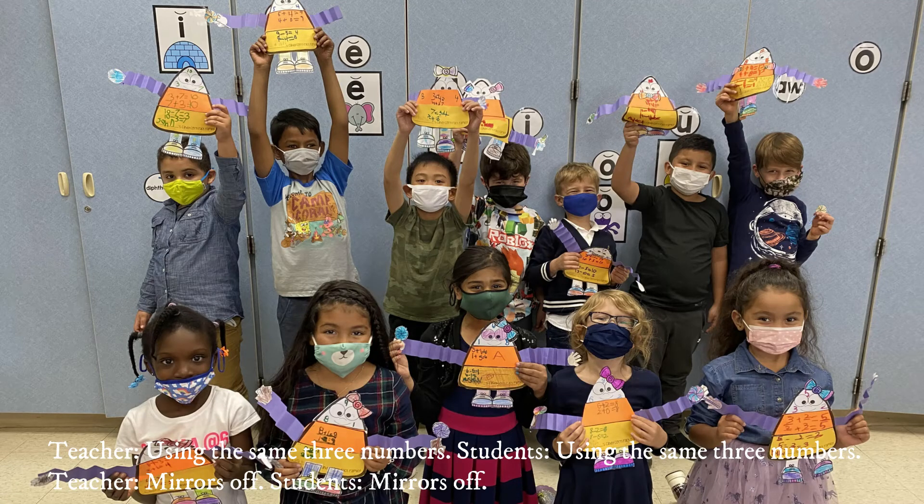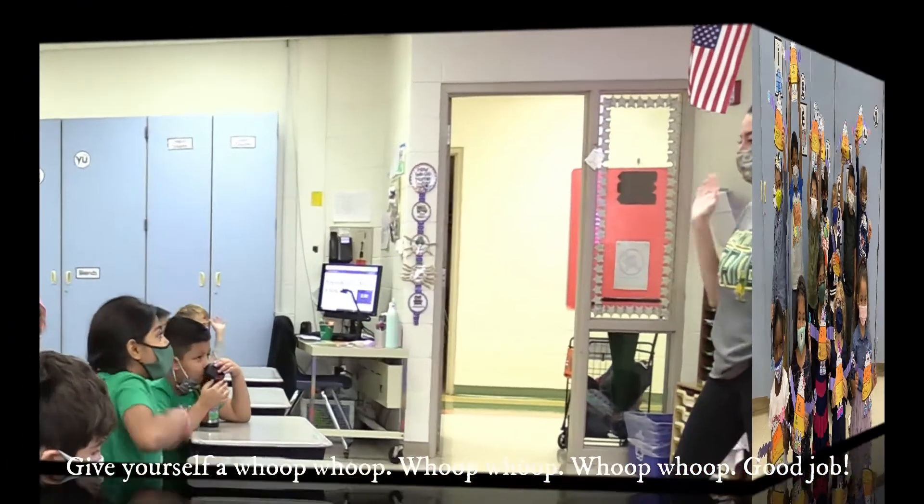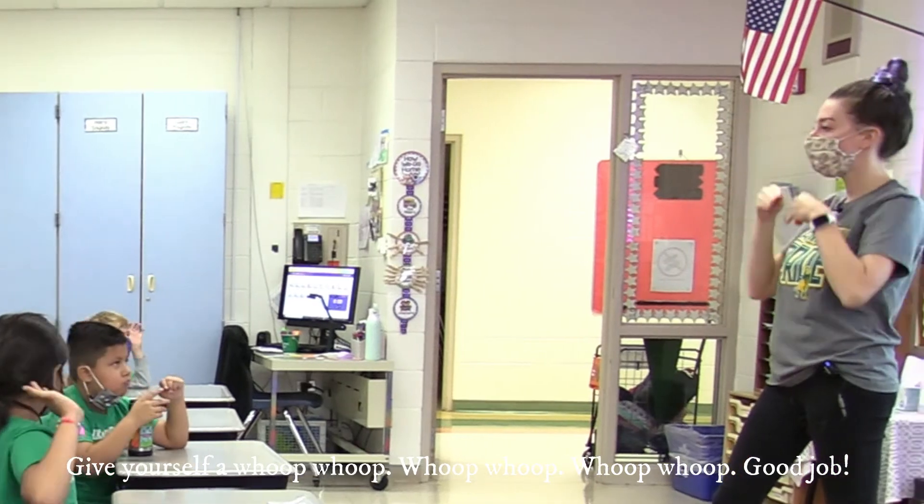We just did that right now with our candy corn craft — how fun! Give yourself a pat on the back, good job!